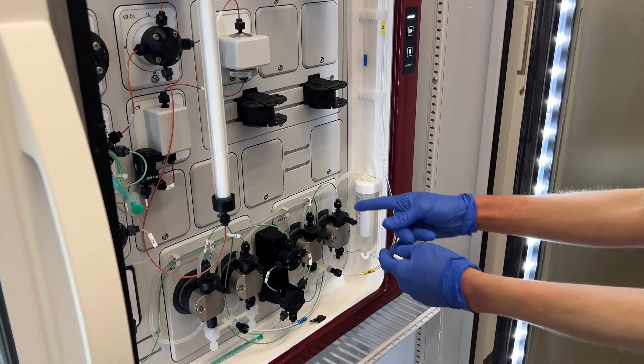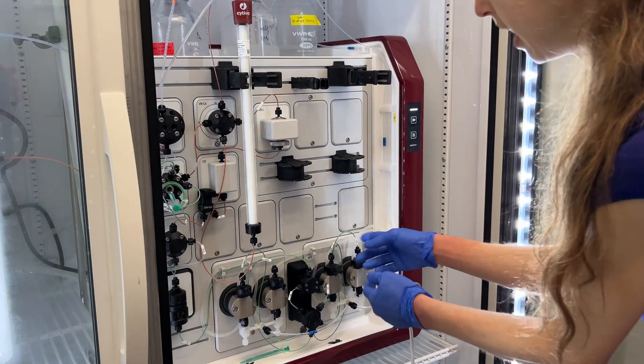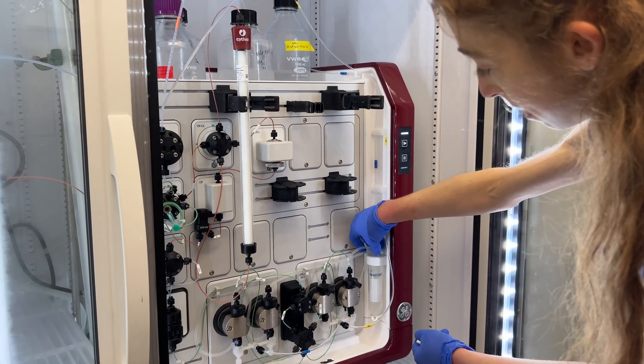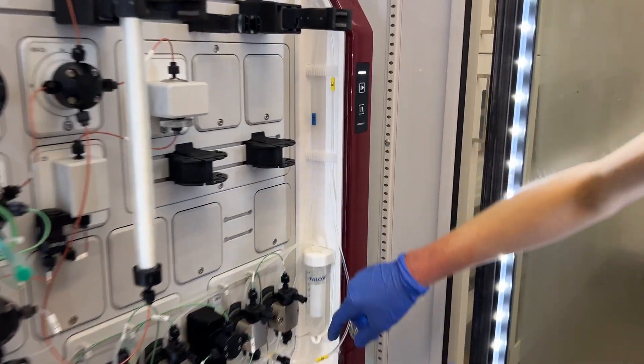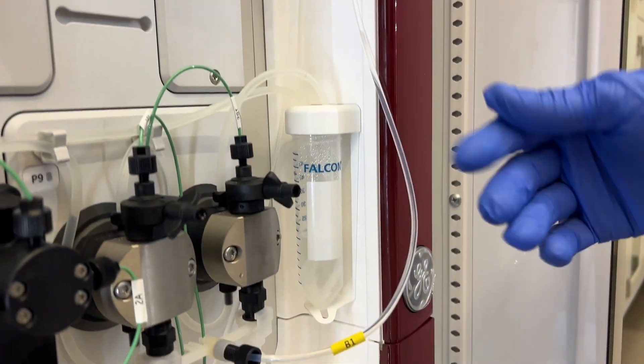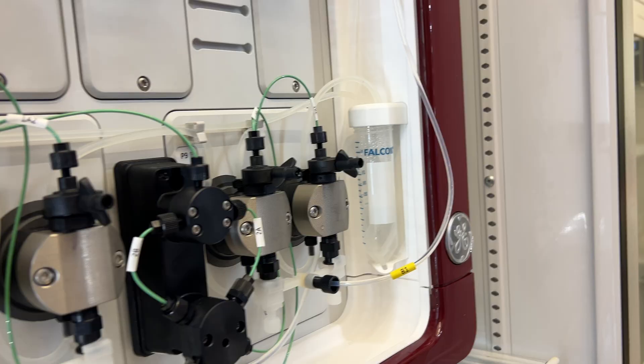When you do a pump wash, you should be able to see that liquid is flowing through these tubes. If it's not, you might need to check that the lines are in the ethanol, that the ethanol is filled, and pull out any air if needed.